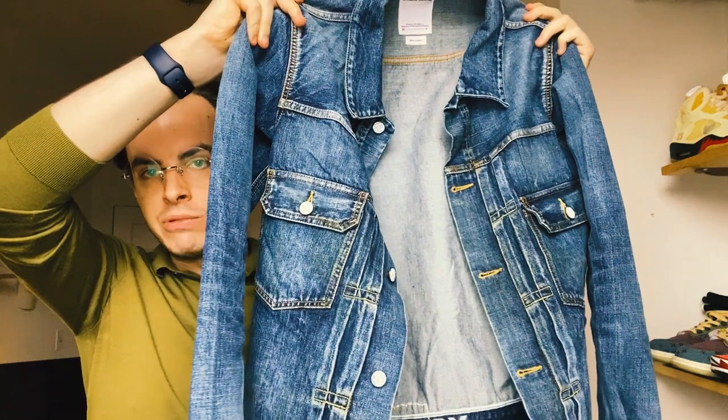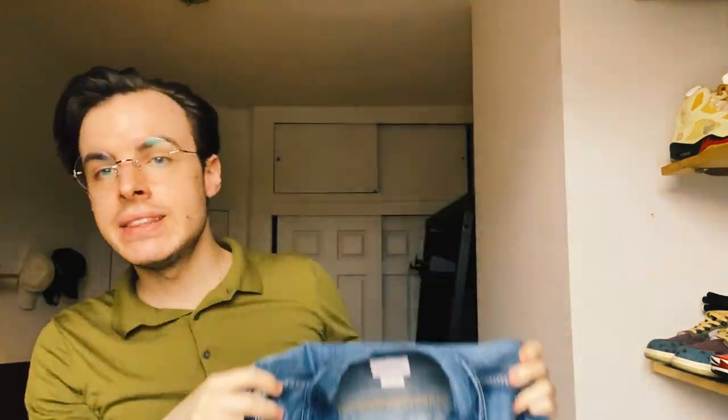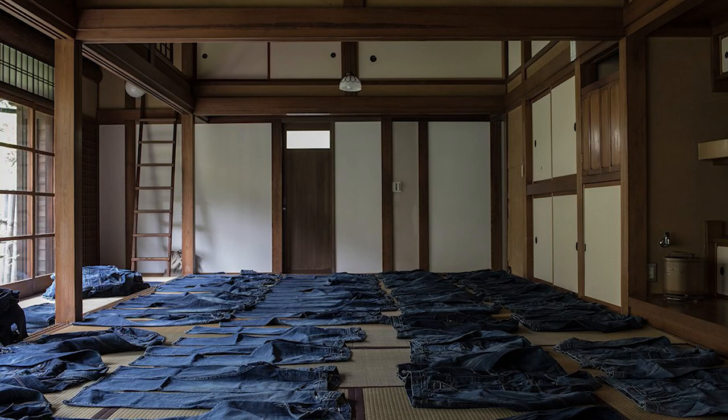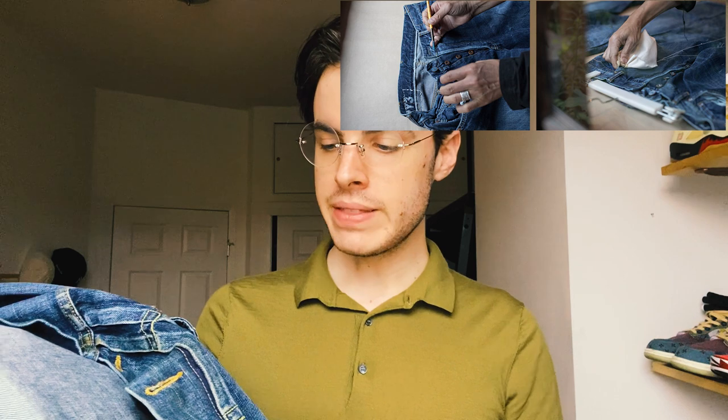The real special thing about this jacket and the ViсVim dry denim is the fact that they apply their special treatment process to take all the oils out of the jacket, and I think that process also shrinks the jacket. They also do some hand detailing on the jacket as well.